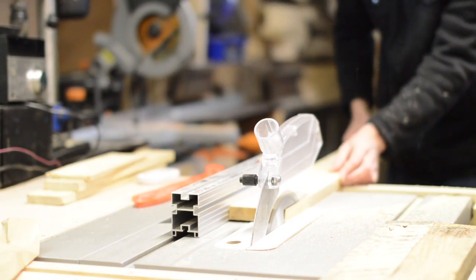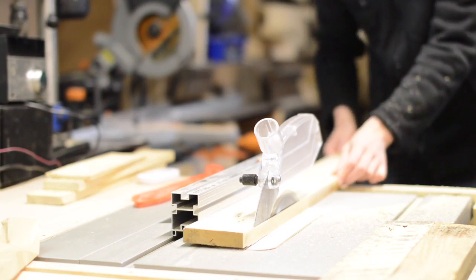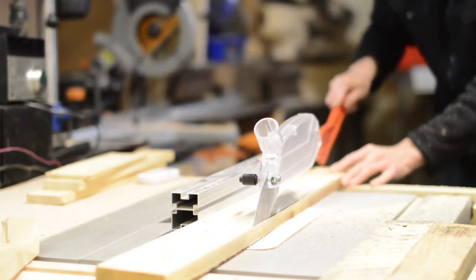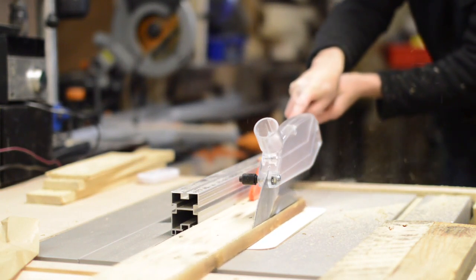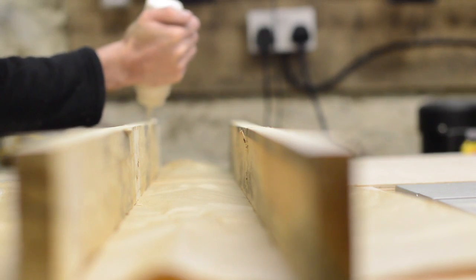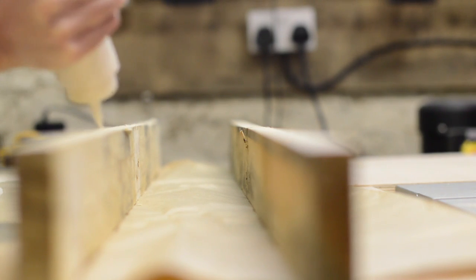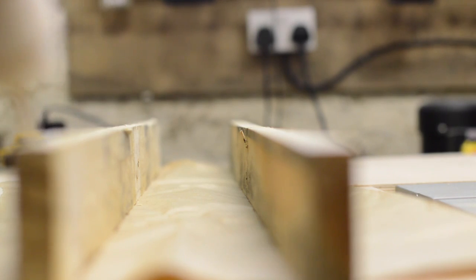As this is just a shop project, I didn't want to spend any money on materials, so I just hunted around the workshop and found some scraps. It's mostly pallet wood I'm using for this, but nothing quite wide enough, so I joined the edges on a couple of boards and laminated them together.